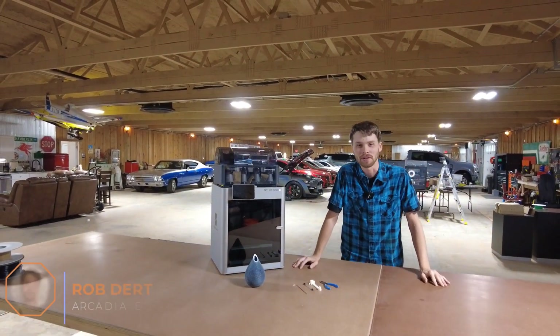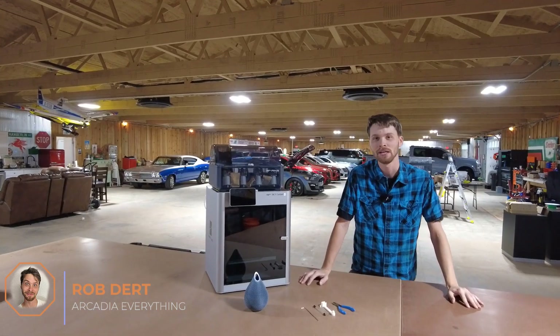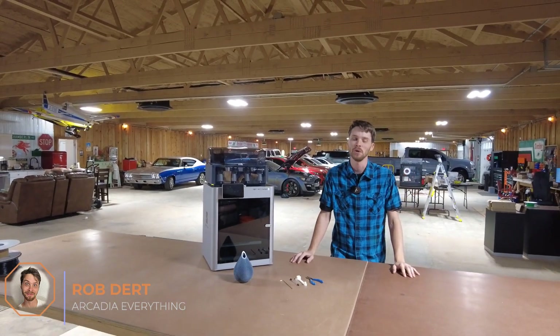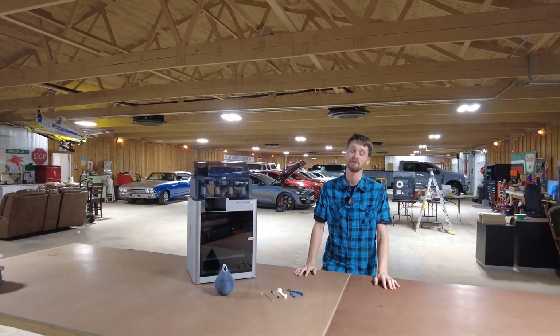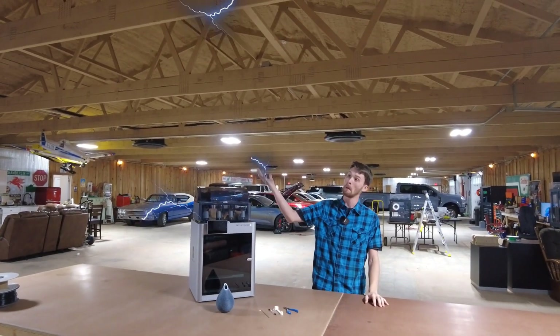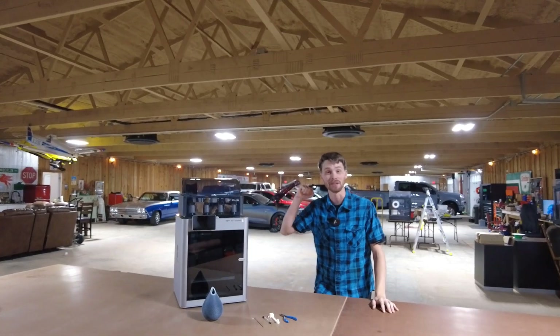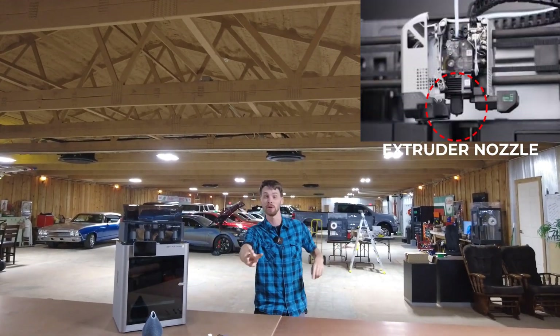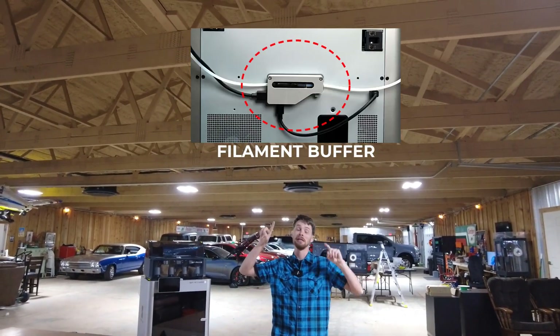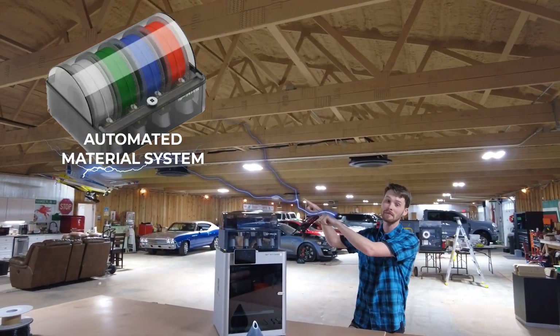What's going on YouTube? Rob here with Arcade at Everything, here to talk about clogs — not the clogs in your toilet. We're going to talk about the three major clogs that you will find on your X1 Carbon. Number one is going to be in your extruder nozzle, number two is on the back side, and number three is going to be in your AMS.